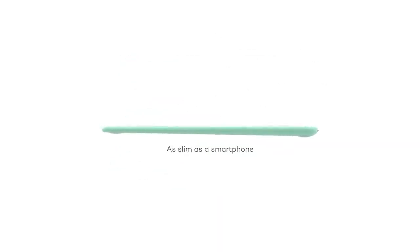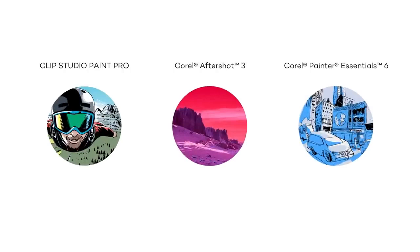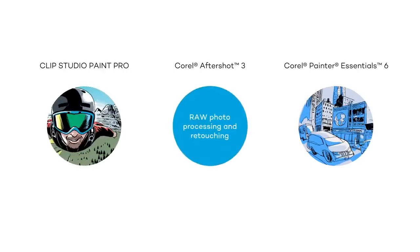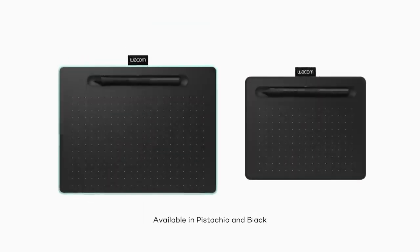You will get a battery-free Wacom Pen 4K for navigation, featuring 4096 pen pressure levels on the working area. Finally, you will have three extra standard nibs included in case of breakage or loss. The small size and lightweight 8.2 ounces make the Wacom Intuos S easily portable and flexible. Shortcut keys help speed up your workflow, and you will have four customizable Express keys at your disposal.